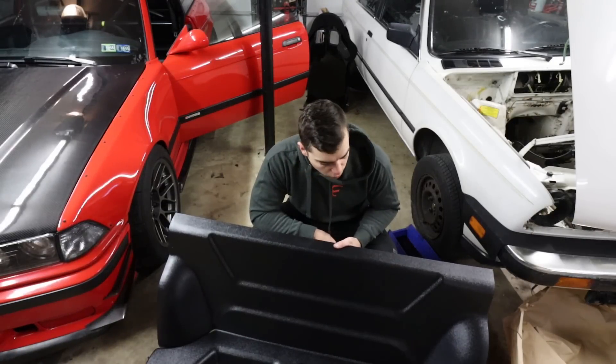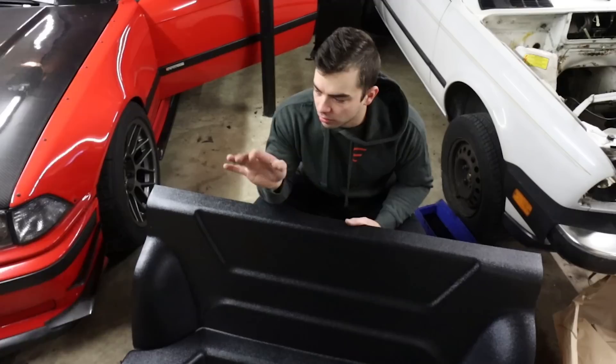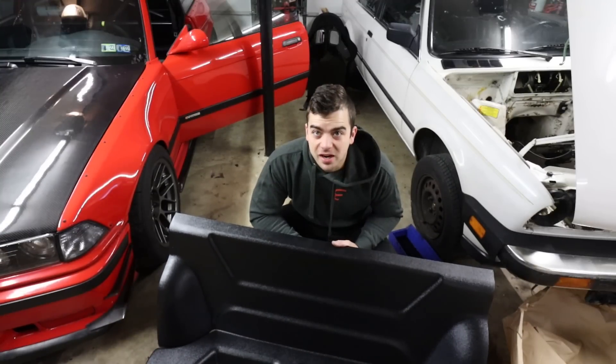Going to have to do some trimming, obviously, for the roll bar. That's why I've been putting this off — I'm going to take the roll bar out and get it powder coated and do all sorts of stuff. It looks like a nice unit.